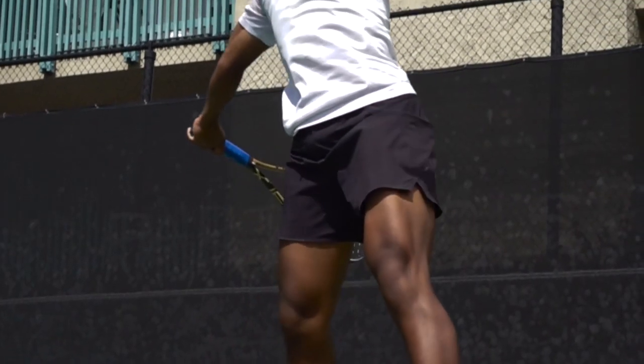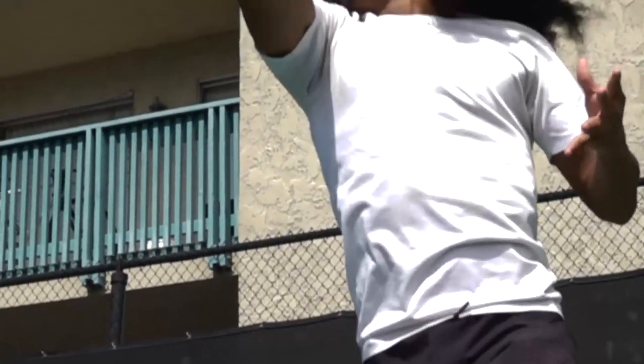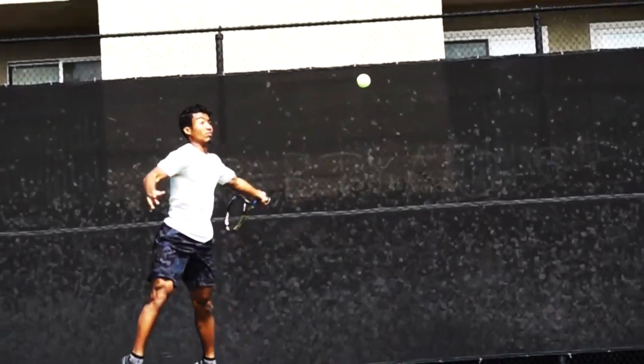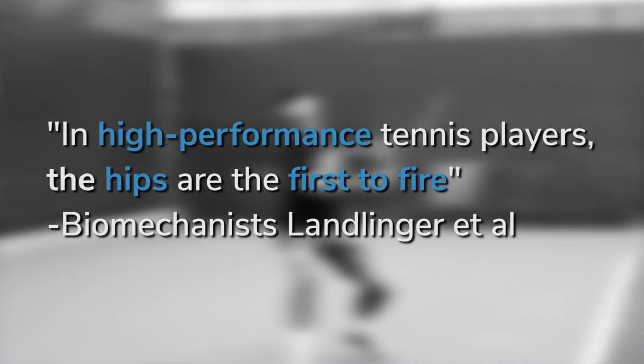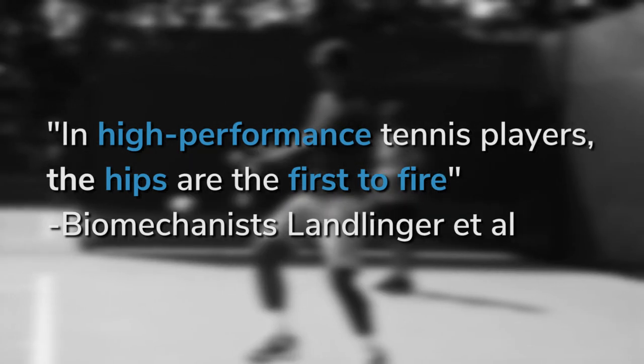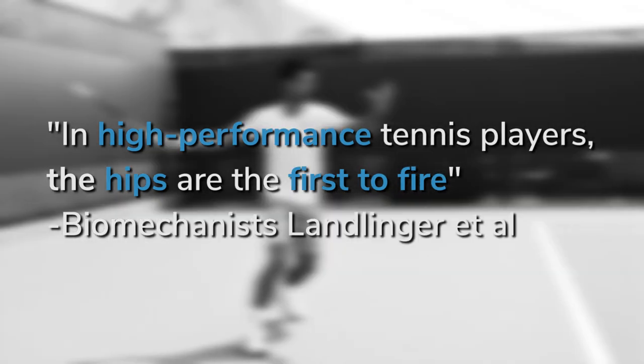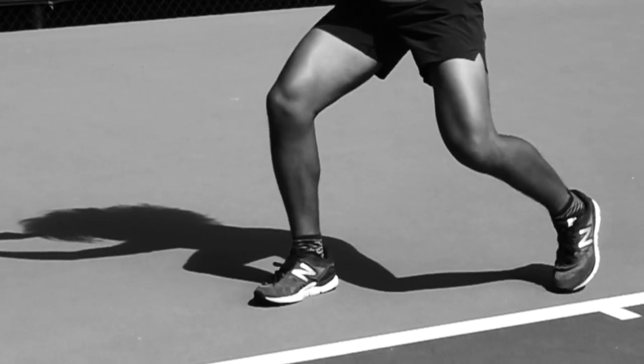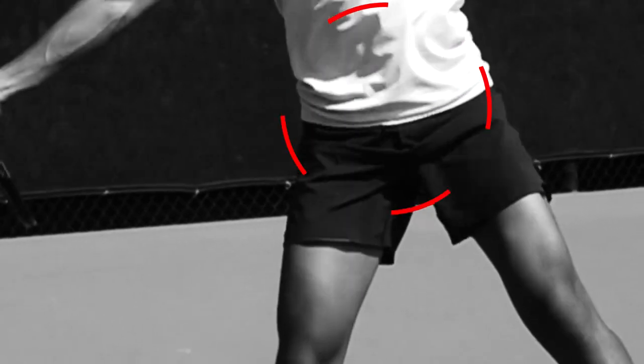The common belief is that the hips fire first, initiating your upper body to fling forward. And this is 100% scientifically backed. According to a study performed by biomechanist Landlinger et al., in high performance tennis players, the hips are the first to fire and there is a delay between when your hips and trunk rotate forward.